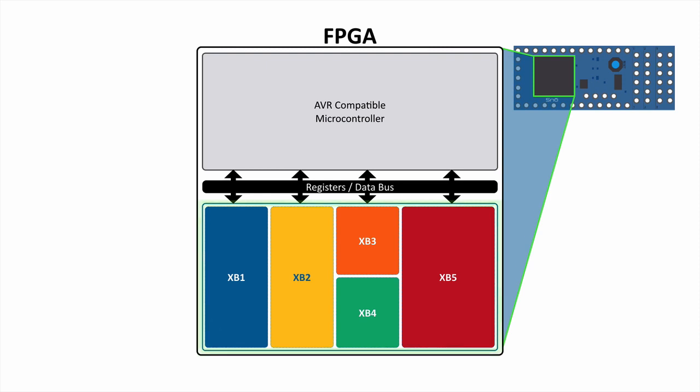In this particular picture, you can see we've got it broken down into five blocks — XB1 through XB5 — and XB is our shortened version for accelerator block. These accelerator blocks are connected to the AVR through either register access, or they can sit right on the data bus as well, which gives you really great tight control from the microcontroller to the XBs.